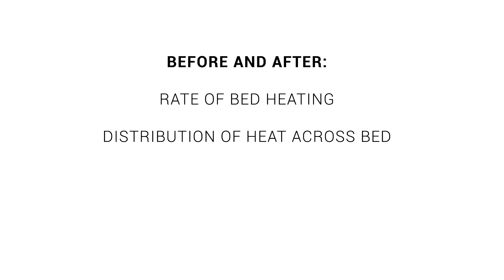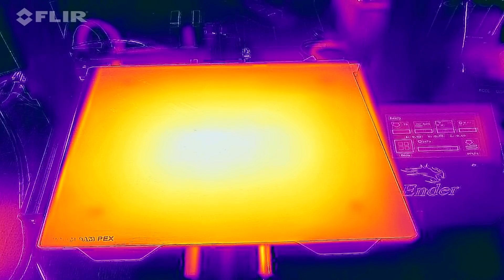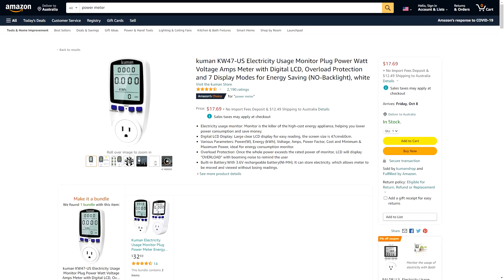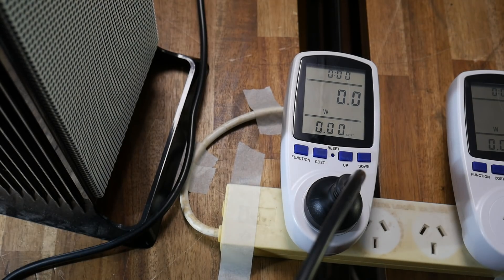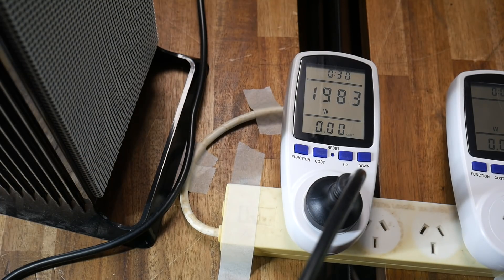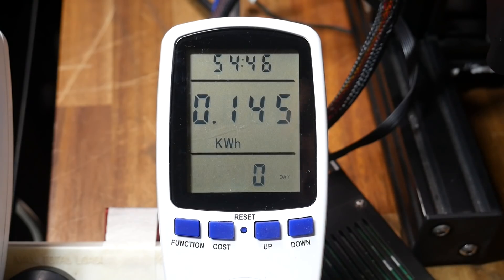The next thing we can test is the distribution of heat across the bed surface, done using a thermal camera to compare the colour and temperature gradient from the inside to the outside of the bed. Something not often talked about is power consumption of 3D printers. These power meters are quite inexpensive and a valuable tool — we plug them into the power point and plug any mains-powered device into it. With just the fan on, it uses just under 10 watts, rising to just under 2000 watts at full capacity. Using the same G-code and starting from the same temperature, when the print is done it'll tell me how much power was consumed in kilowatt hours.